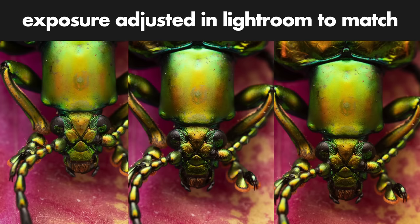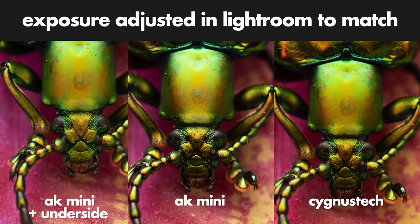If we look at the rendering of the photos, I think it is very very similar. These photos were taken at f7.1, ISO 200, 1/250s shutter speed, a white balance of 5500 Kelvin, and at 1x magnification, keeping exactly the same angle. You get a slightly softer rendering with the white underside at the front on the AK, but comparing the AK and the Cygnus Tech side by side, it's very hard to see any differences in the rendering.